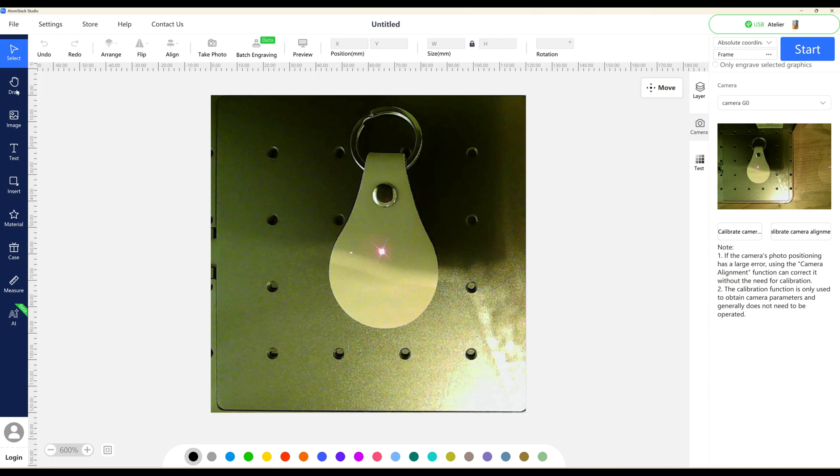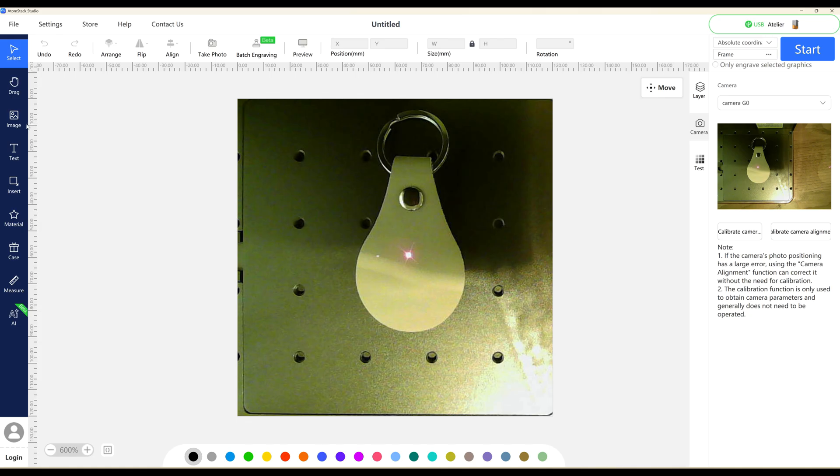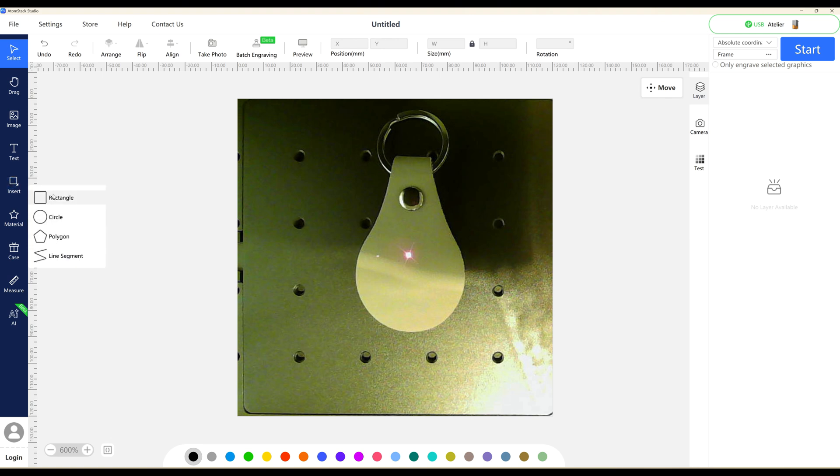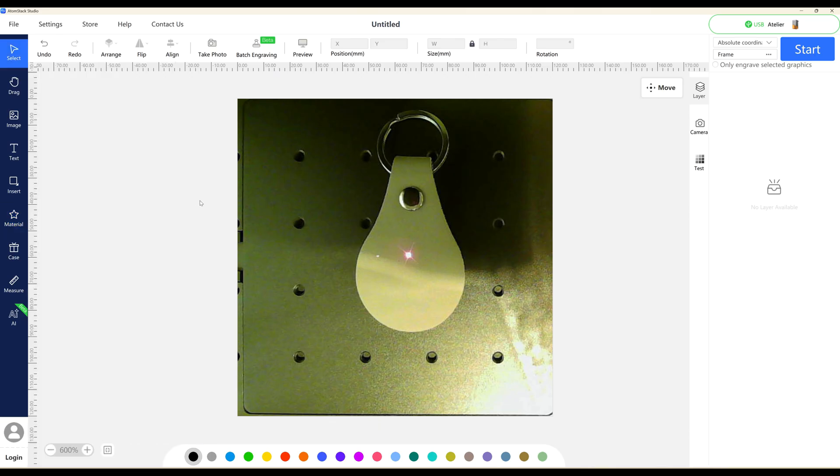On the left side, you've got the option to drag the screen around, add images, and there is a text option where you can type whatever you want and select your font. There is a shape and basic shape tool, and a line area so if you want to draw complex lines you can do that too, which is handy when tracing around difficult objects. There is a material area with predefined vector images. There is a measure tool as well, and they've just brought in an AI feature which I haven't used yet.